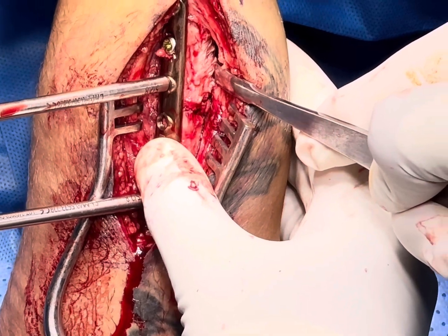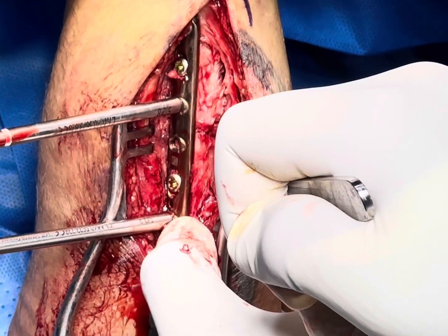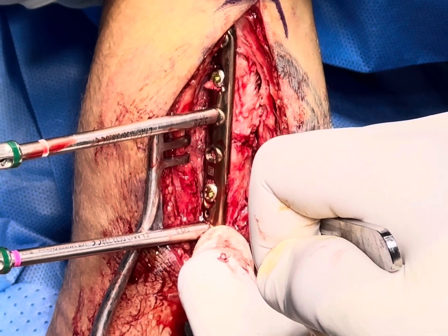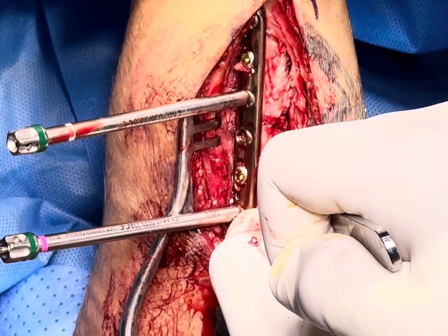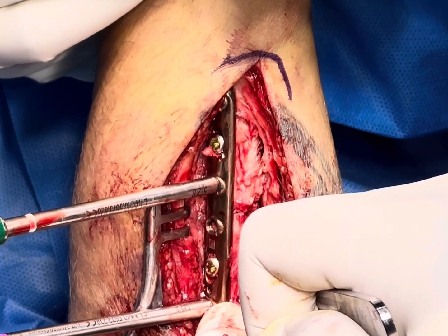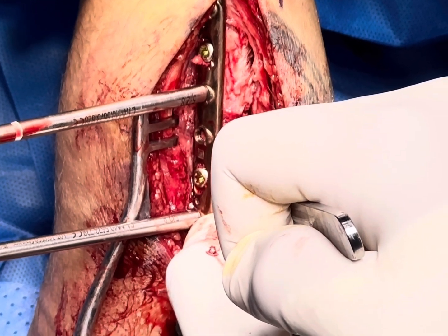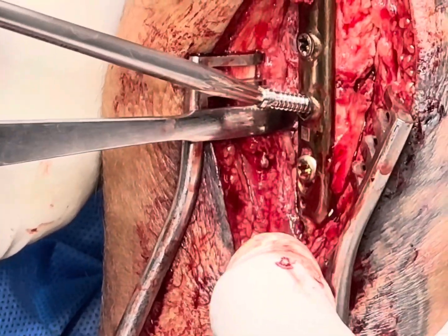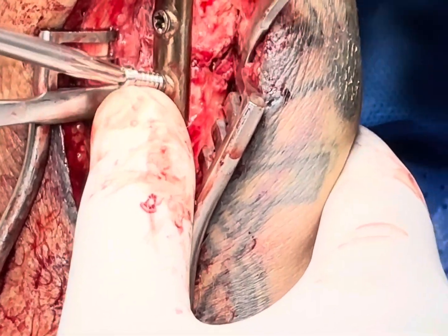Always try to give support distally as well. This is a locking screw, so I am trying to pre-thread to save drilling time — but with cortical screws you cannot do this. This is the last screw, which is coming near to the fracture site, so we have angulated it slightly. This is the variable angle — about 15 degrees.